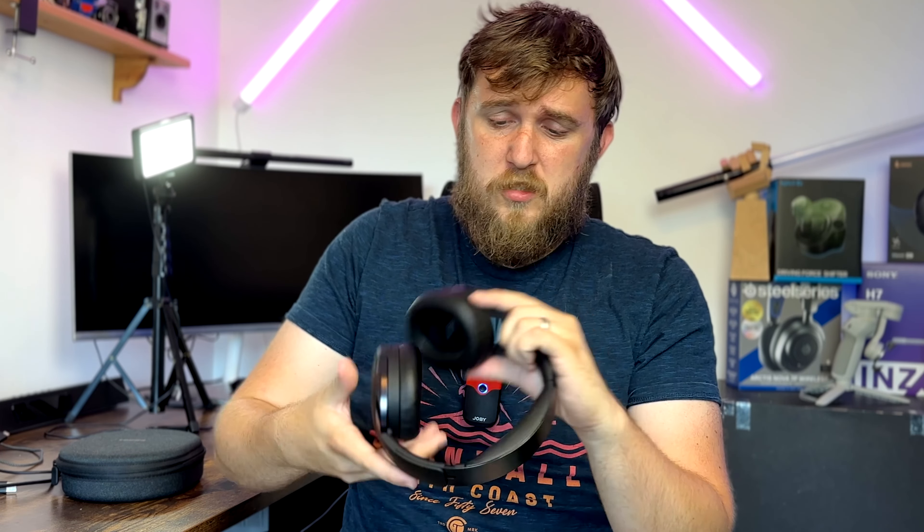These headphones are actually pretty comfortable, helped massively by the soft leather on the ear caps and on the headband. They create a snug fit — not too much force, but they're quite firmly on your head. They pass a quick shake test and won't fly off during normal movement. I've worn these whilst working for a good five-hour stint and haven't noticed any sort of discomfort.